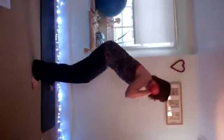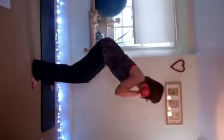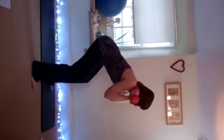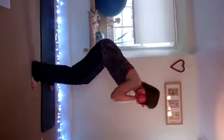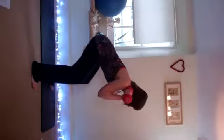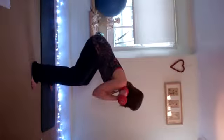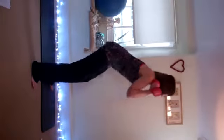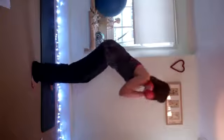Squeeze the glutes, push the hips forward. We've done 5. Watch your feet aren't rolling inwards — take the weight to the outside of the foot. Nearly there. Two more to go. Last one.